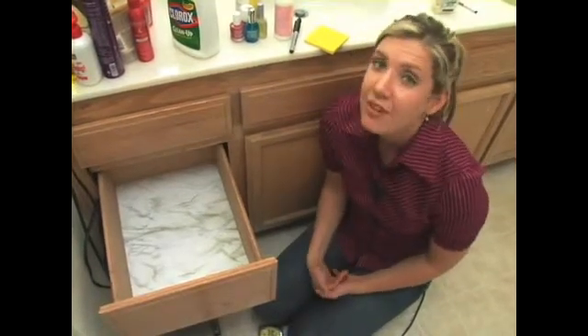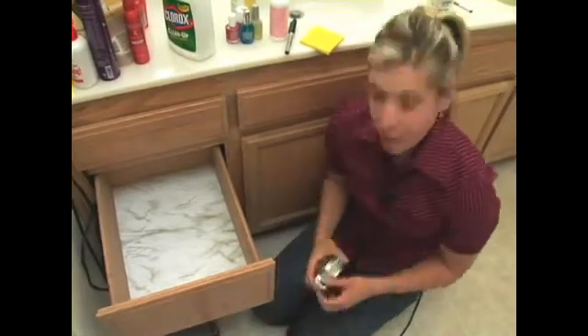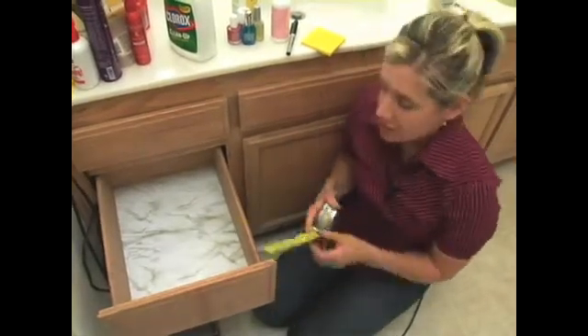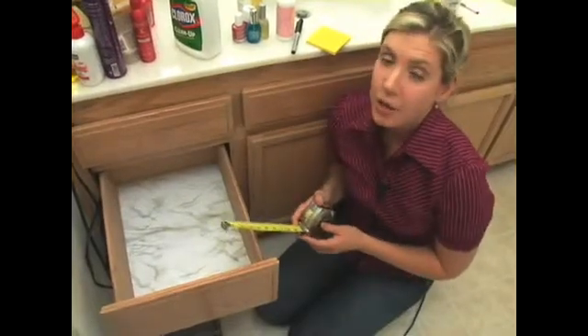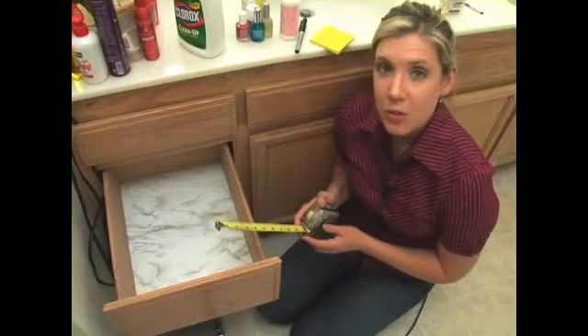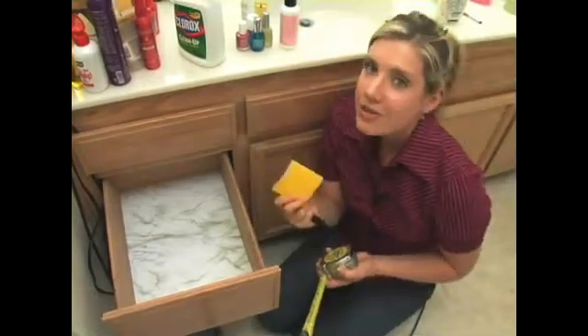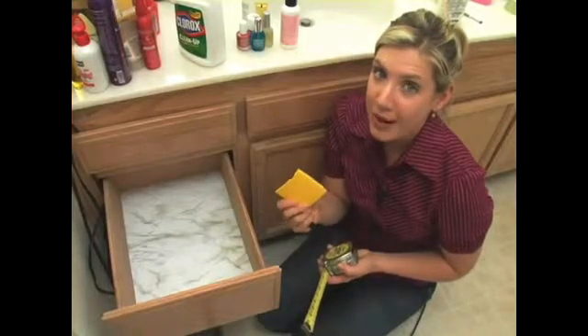A little bit of planning can save a lot of time, which equals money. So let's use our measuring tape to take the height, depth, and width of each area that you want to buy containers for at the store. Make sure that you record it on a little piece of paper and stick it in your wallet before you head out.